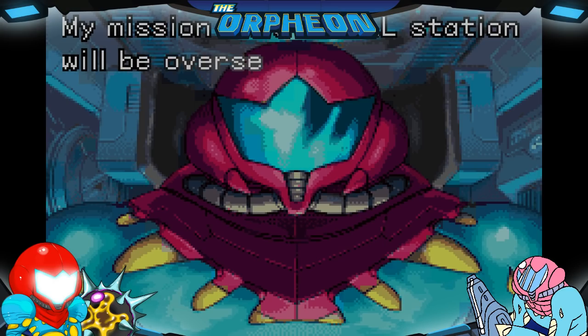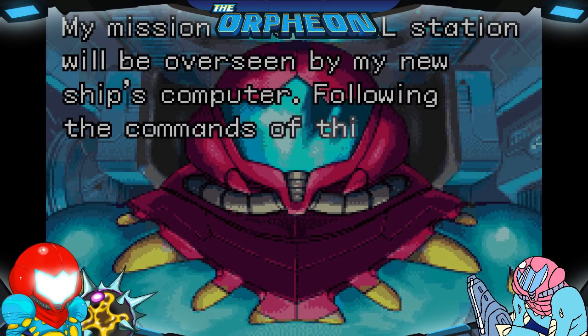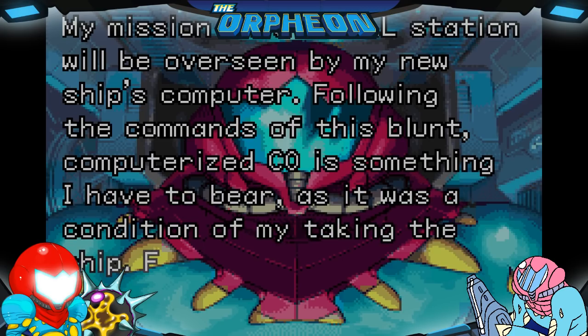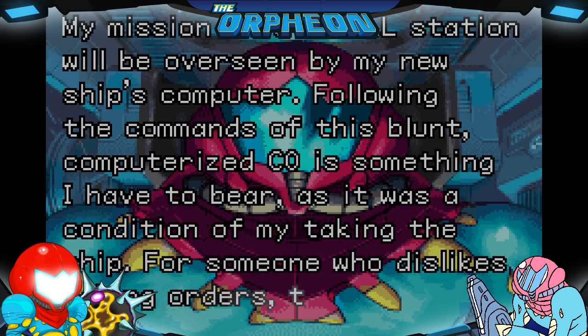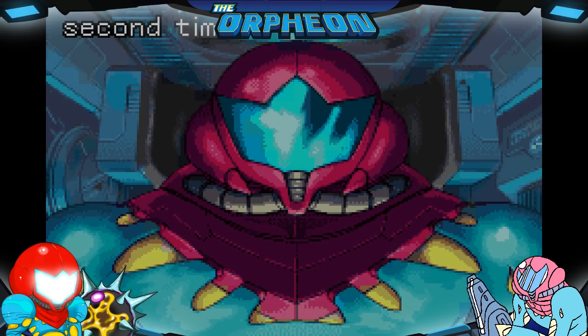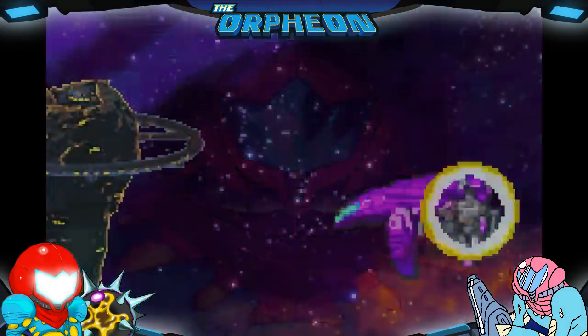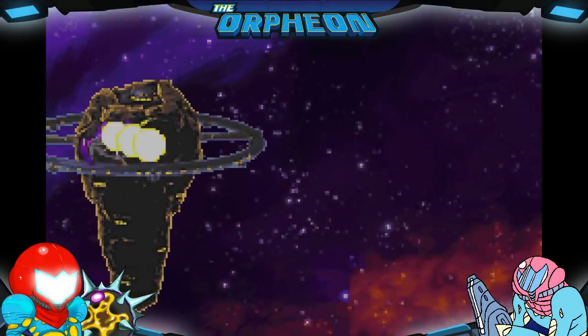My mission on the BSL station will be overseen by my new ship's computer. Following the commands of this blunt computerized commanding officer is something I have to bear — it was a condition of my taking the ship. For someone who dislikes taking orders, I sure knew how to take them — Other M. This is the second time I found myself having to do so. It makes me recall my other commanding officer that we all love.